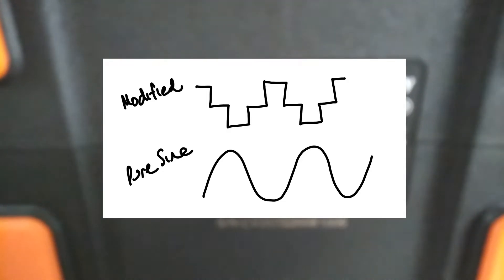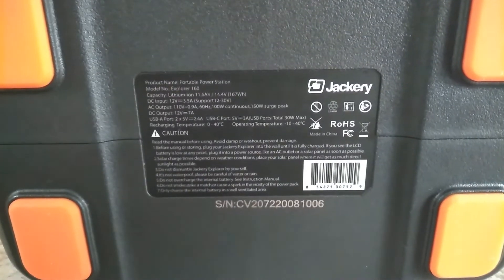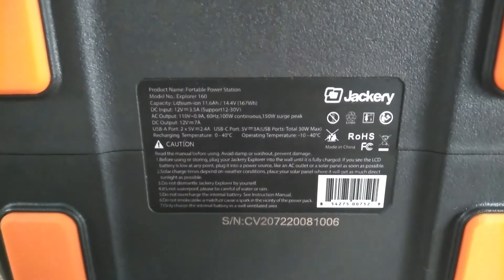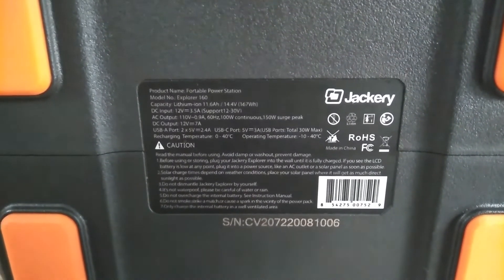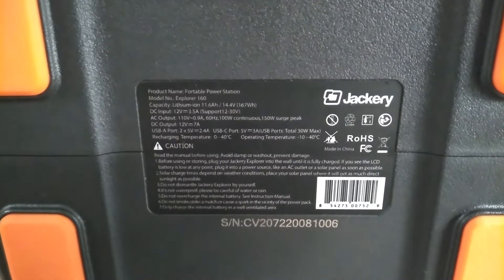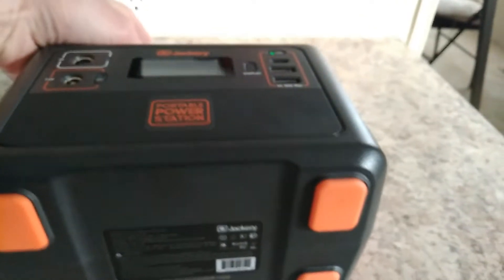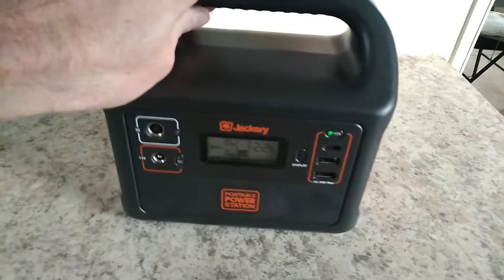What's interesting is a lot of times they don't even specify. Let's see if we can get some focus in on this. If you look on there, it just says AC output, 110 volt, 100 watt continuous, 150 watt surge. It doesn't say anything about modified or pure sine wave.